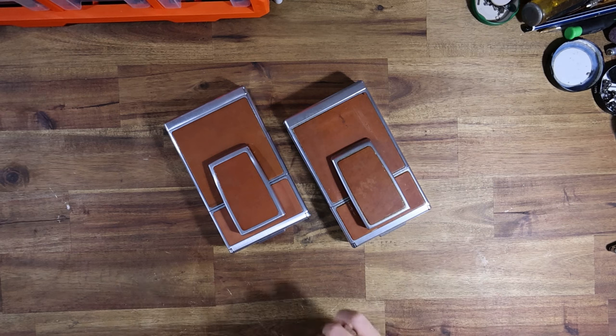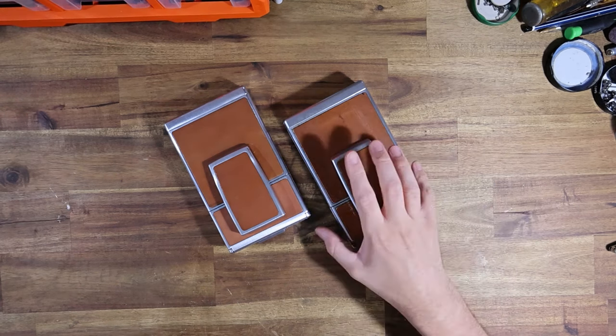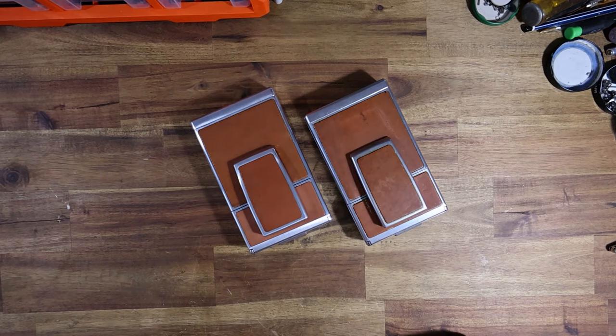Hello everyone, the instant camera guy here. Welcome to what should hopefully be an interesting video. I have been sent two SX70 Model One cameras by a client named David, and both are in fairly sorry condition. I thought this would be an interesting video to highlight some of the things to look out for if you're buying an SX70 and you want to have it refurbished.